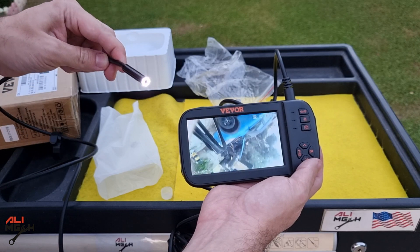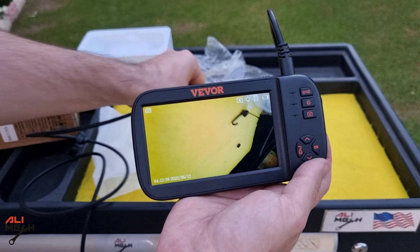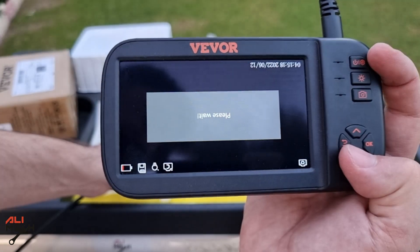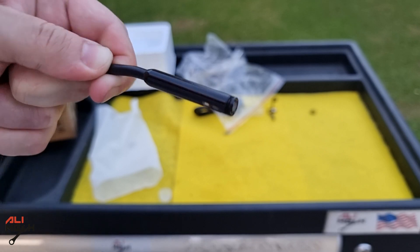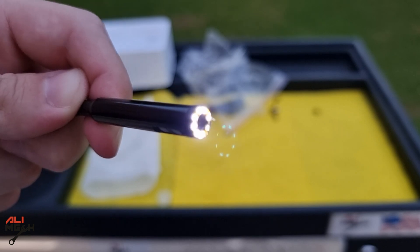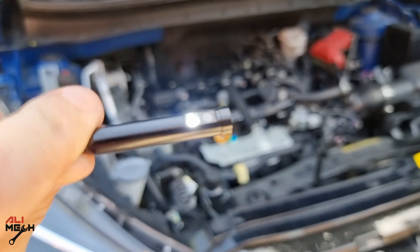The video quality looks good but doesn't look like 1080p like it mentions. The up arrow will only flip the screen, and you can change between the three cameras with the down arrow. The flashlight intensity can also be controlled with three different modes.